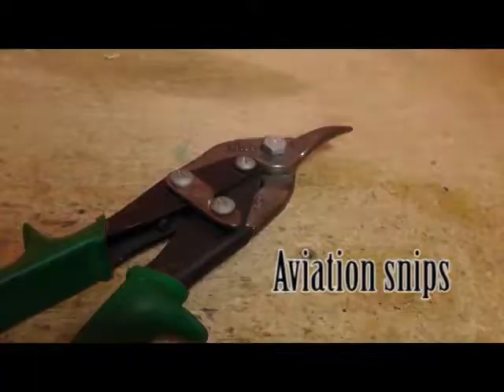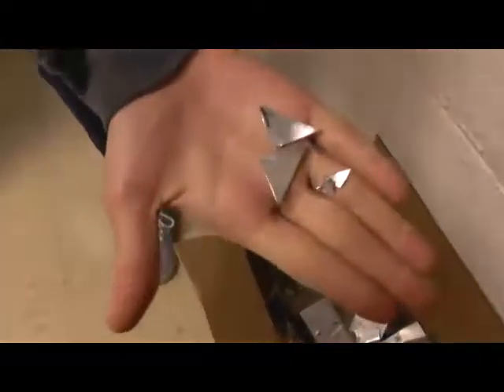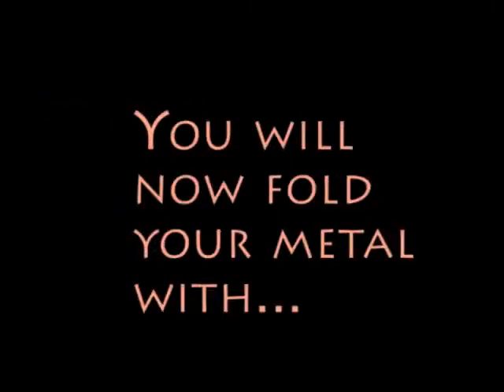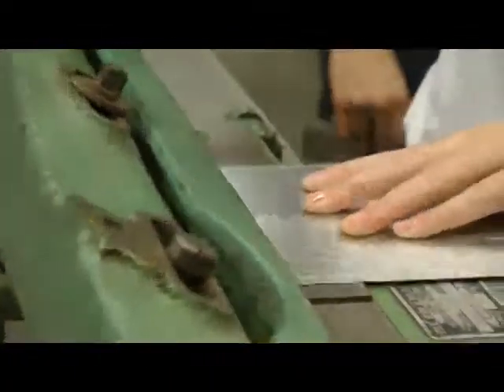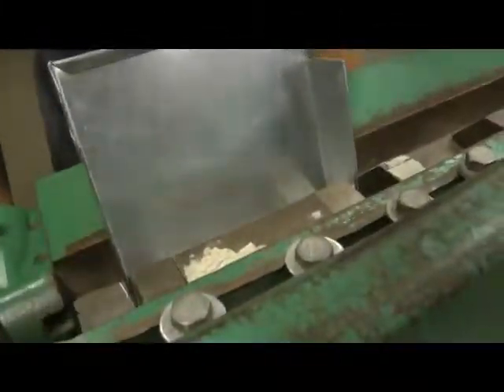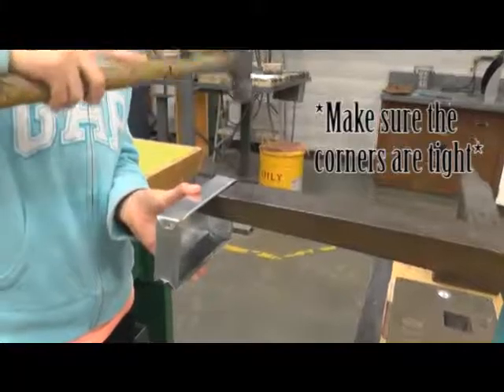Now cut it out with the aviation snips. Make sure you put the scraps of metal in the box. Now you will fold the hems and the sides of your metal using the machine finger break. Make sure your corners are tight.